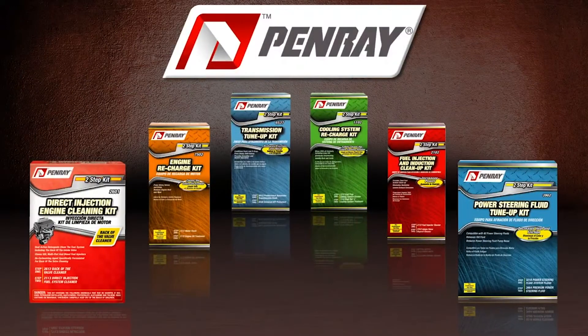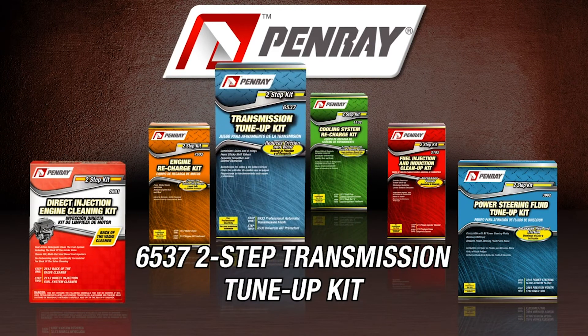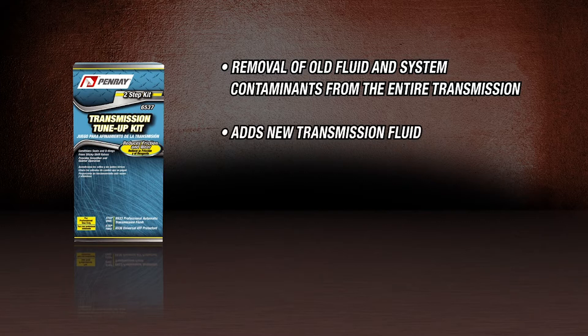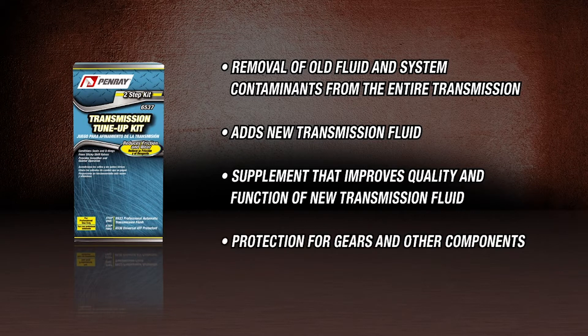A professionally applied complete automatic transmission fluid service provides several benefits above and beyond a simple drain and fill. When properly installed, this service removes old fluid and system contaminants from the entire transmission, adds new fluid, along with a supplement that improves quality and function of new transmission fluid, as well as adding protection for gears and other components in the transmission.